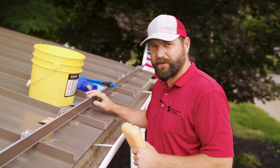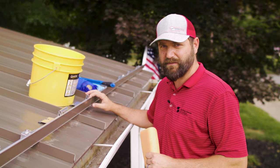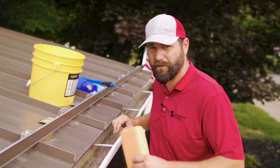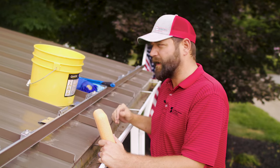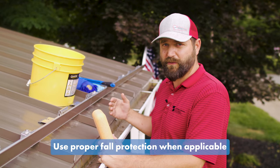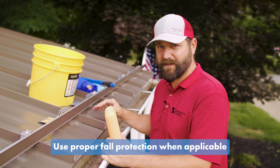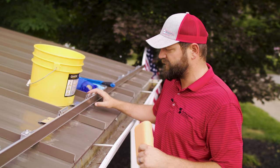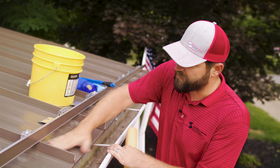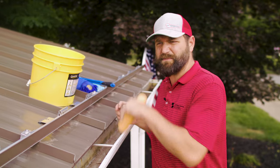With any project where your feet are not going to be on the ground, you want to make sure you're keeping safety first. Keep safety in mind, don't overextend yourself. If and when I get up on the roof, I'll make sure I'm in a position where I feel safe and comfortable, and not overextending myself leaning out over areas I don't need to be. As you saw, we blew a lot of the larger debris off here — there are some things we can probably wipe off with our hands that didn't come off with the leaf blower.